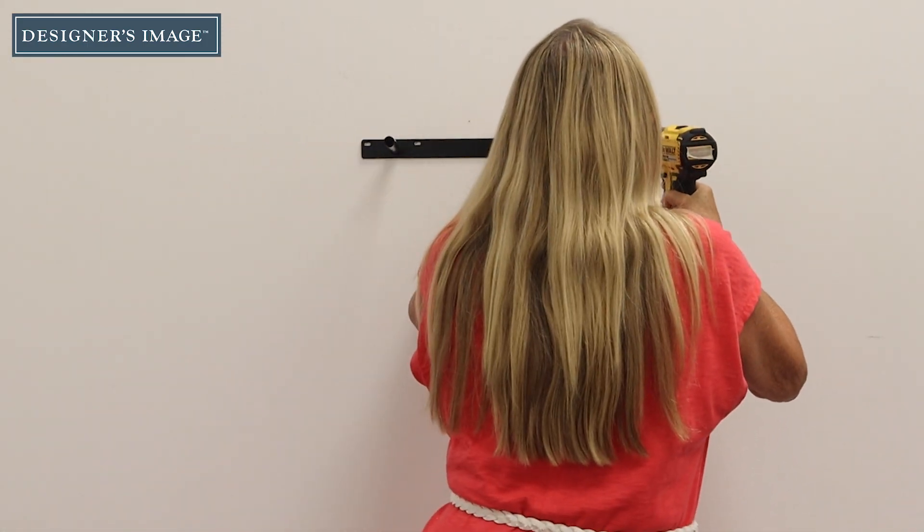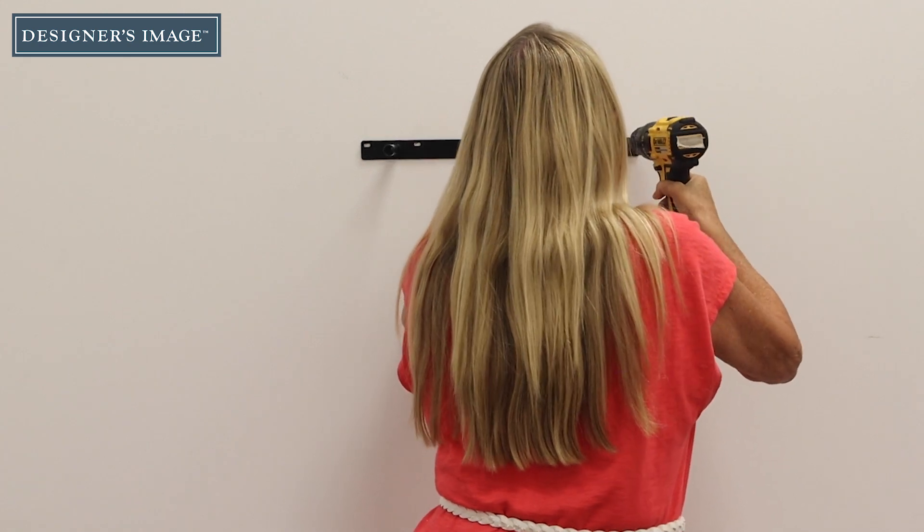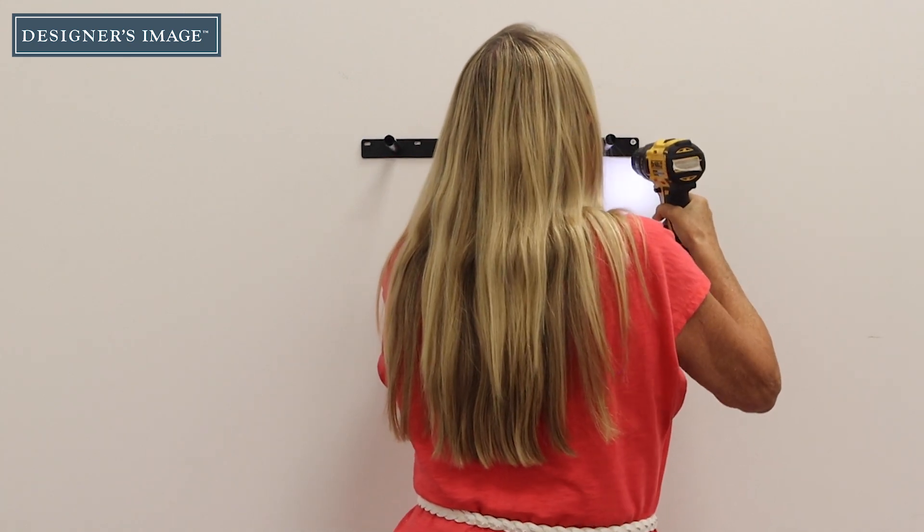Using a power drill or screwdriver, drive provided screws into the stud or anchors securing the bracket to the wall.